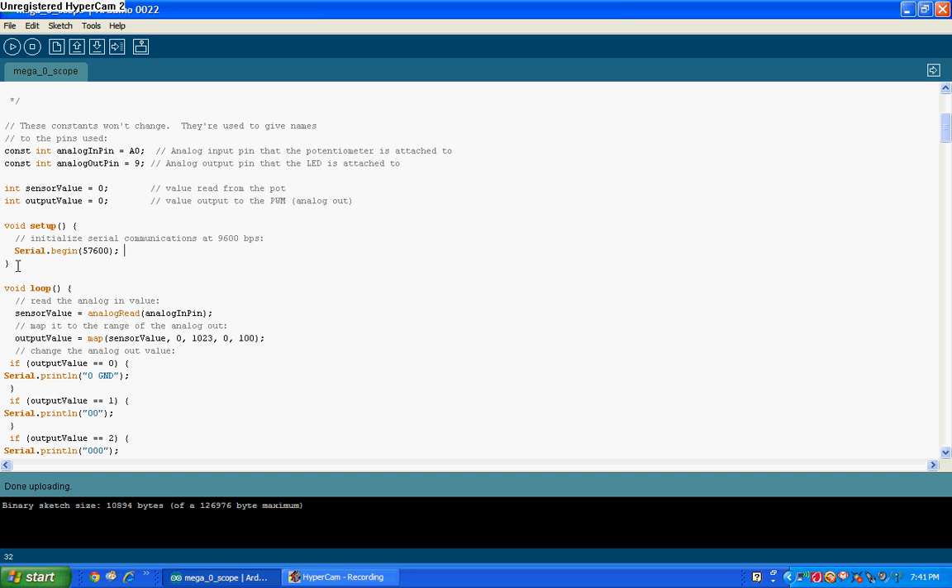Anyway, that's in the setup. In the loop, basically the sensor value is now the analog read of the analog input pin. And then this output value is the map of the sensor value — so basically what you're doing is changing the 0 to 1023 to 0 to 100, changing the scale. The output value is now 0 to 100: 100 being 5 volts, 0 being ground, whereas before the sensor value was 0 being ground and 1023 being 5 volts. The 100 is done because I can fit 100 characters on the screen lengthwise and still have plenty of room.